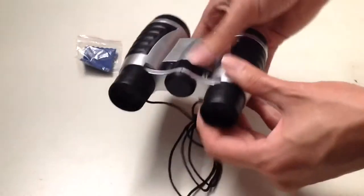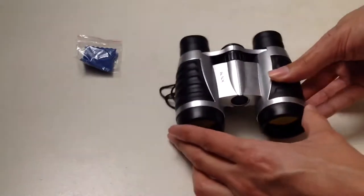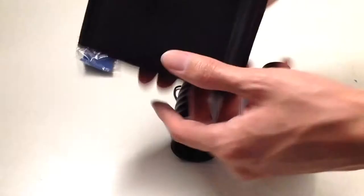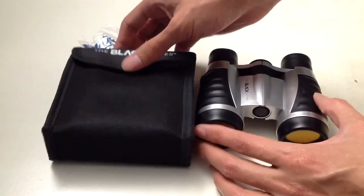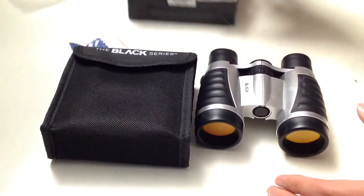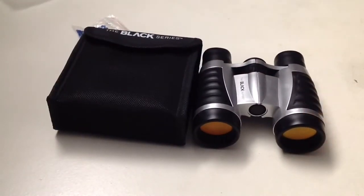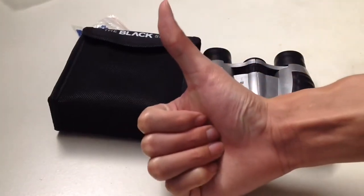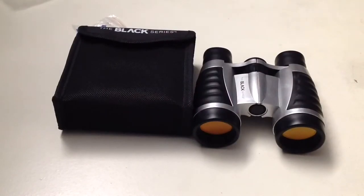It comes with an adjustable neck strap to hang your binoculars around your neck. For 15 bucks, it's a pretty decent gift idea if you want to get binoculars. That's it — please like this video if you enjoyed it. If not, comment below on why. Please like, share, and subscribe. Thank you for watching — I'm Unbox with Alex Trent, and I'll see you in the next video.